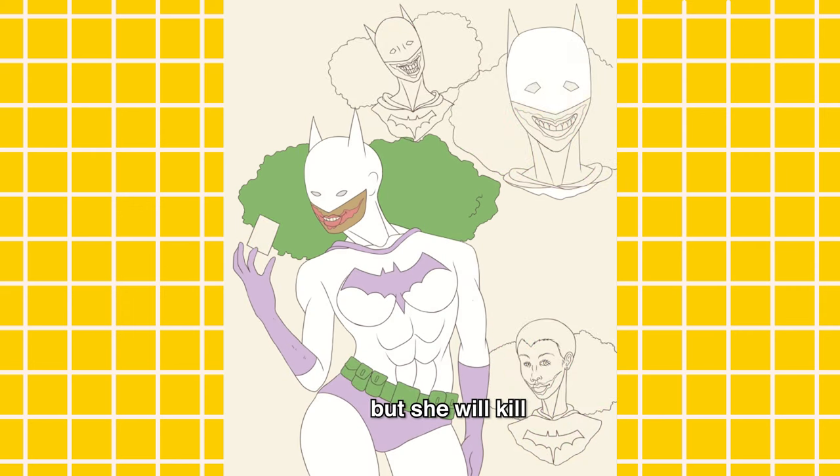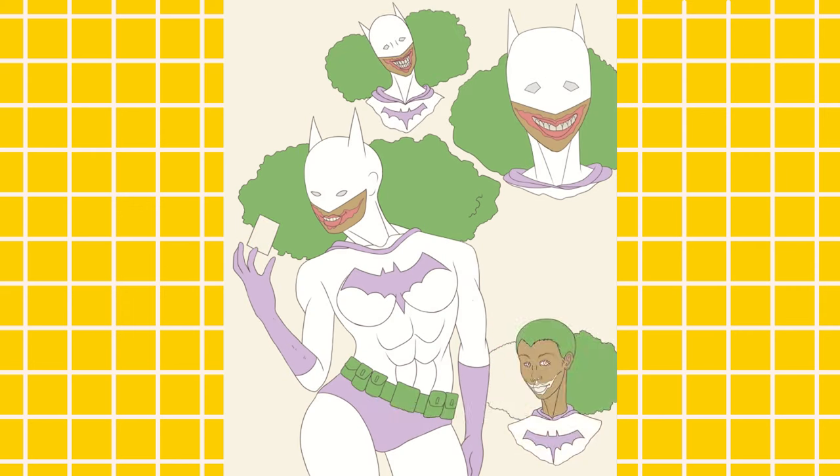I really wanted to go for that deranged look — this is why she's kind of smiling and her makeup is kind of sprayed across her face like the Joker. I really tried to mesh the two as well as I possibly could. Technically she's a good guy, but she will kill you. She's a good person, but she will kill the villains if she had to.